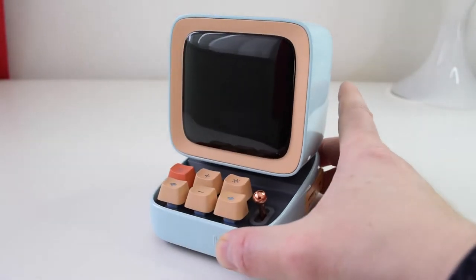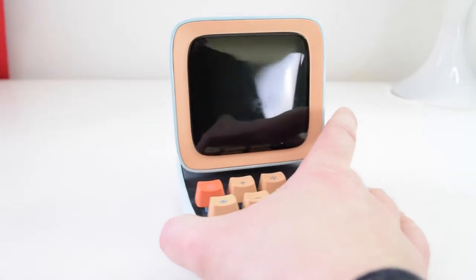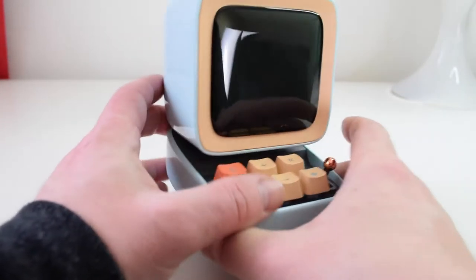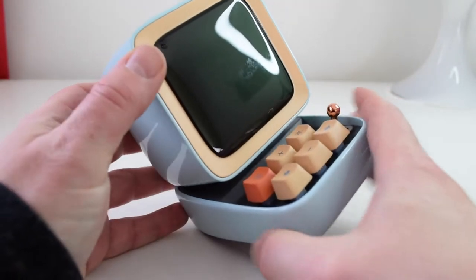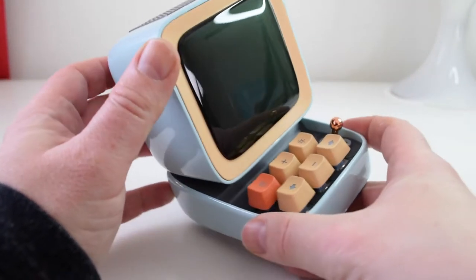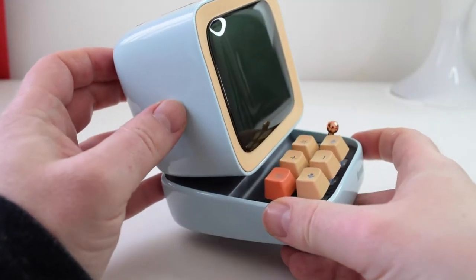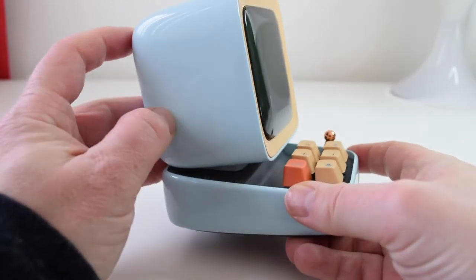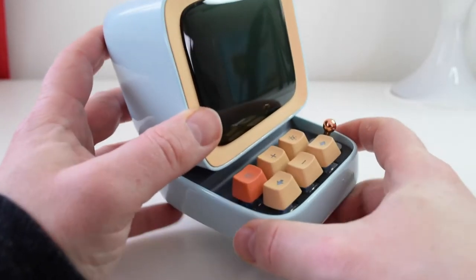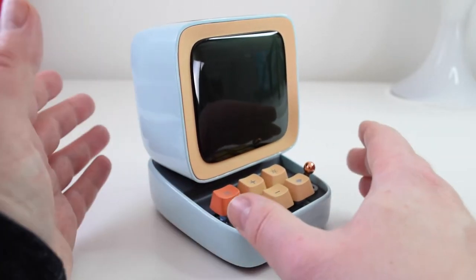The other thing I haven't talked about is the actual weight of it. It's not like some Bluetooth speakers which are quite light. For this one, it does have a nice solid construction to it — it's nice and glossy and has a quality weight to it, which really adds to the appeal of this thing.